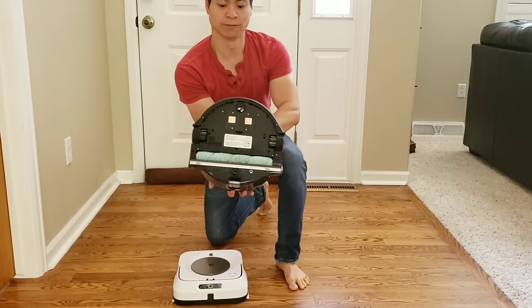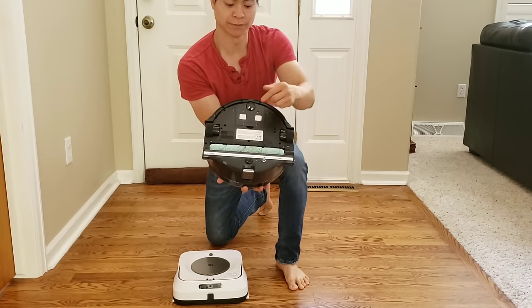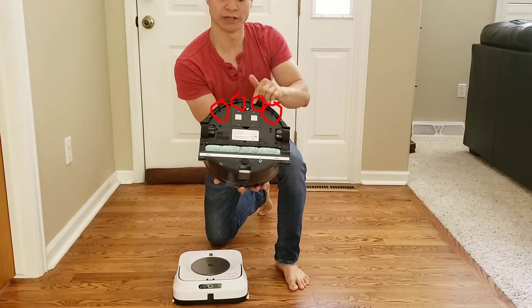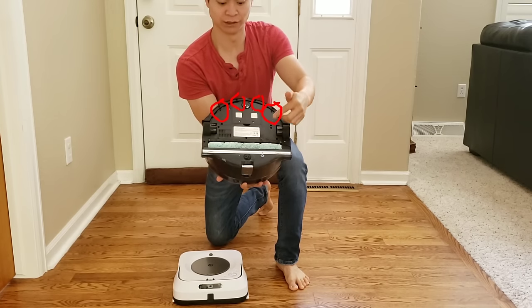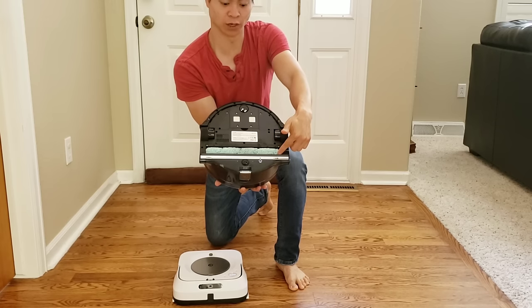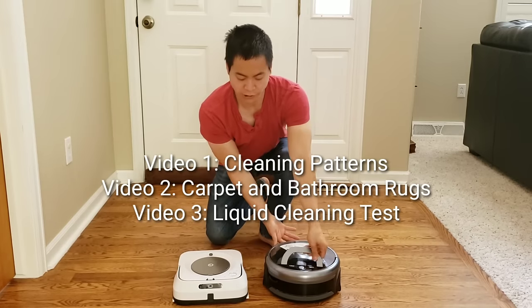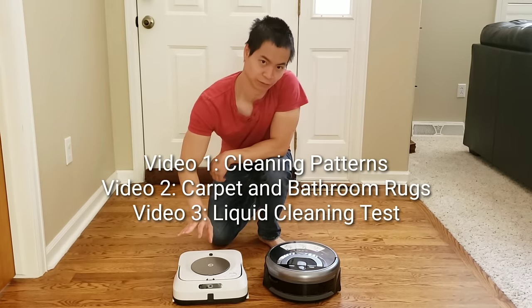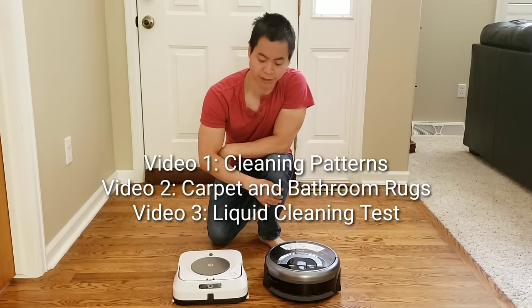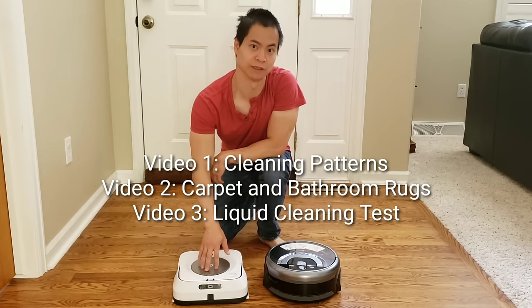If we look underneath the iLife W400, we have a spinning brush roll or mopping head. It also has spray nozzles along right here, and to boot, it has a vacuum that can suck up the dirty water and a squeegee to finish off the clean. So can the iLife W400 compete with the Brava Jet M6? We'll go ahead and do these head-to-head tests and the results will speak for themselves.